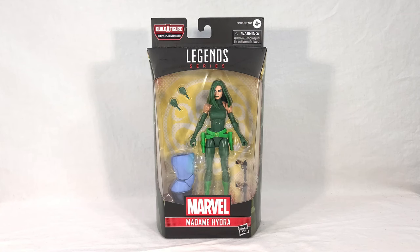Welcome back, everyone. Today we're taking a look at the brand new Marvel Legends Controller build-a-figure wave, Madam Hydra, a.k.a. Viper, a.k.a. Ophelia Sarkissian.